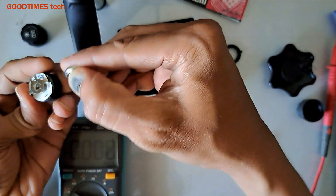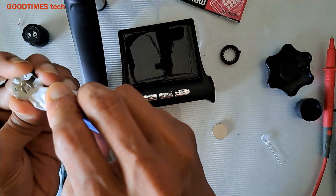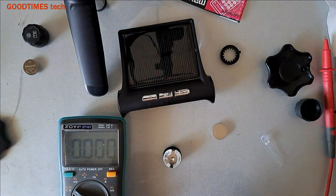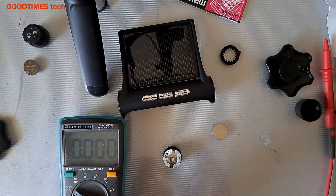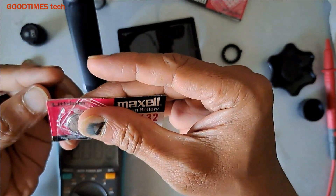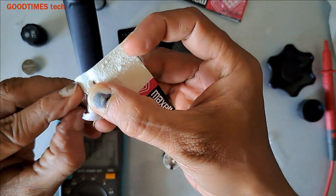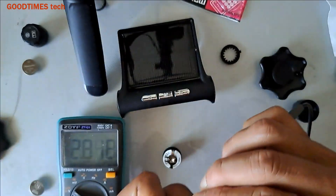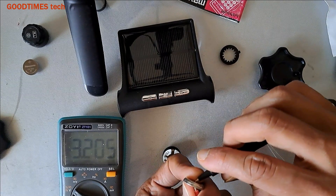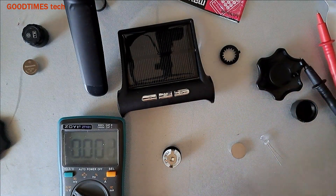Push the battery outside. Take a lint-free cloth — clean both sides, top and bottom, thoroughly. Take a new battery. The seal of this one was already broken while bringing it from the shop. The old battery shows 2.8 volts. The new one shows 3.2 volts — it's good.